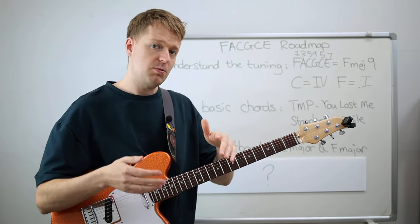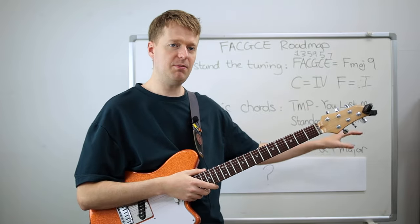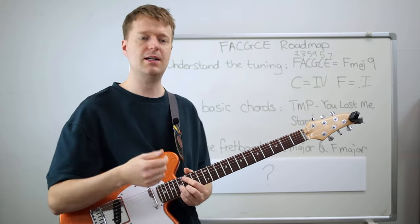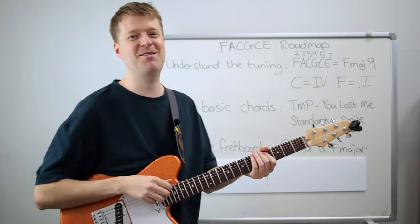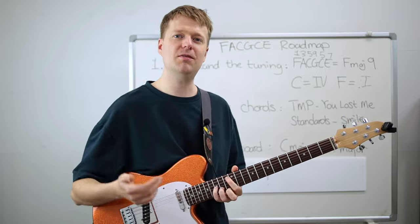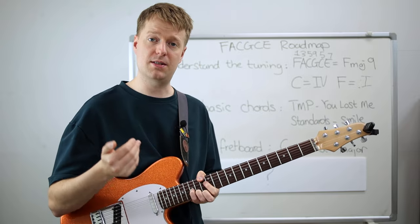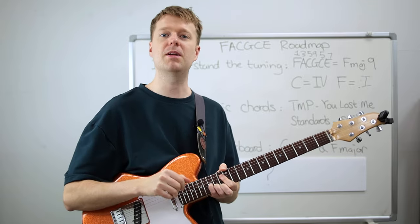Arpeggios are a great way to approach this, just mapping out the entire C major as well as F major. F major is a little bit different because it has that B flat in there, but wonderful news — it's only one note difference. If you just learn where all the Bs are and flatten them, you'll be completely fine. I've already done a video on mapping out the fretboard in C major in the context of writing ideas in FACGCE tuning, and there's a link for that deep dive in the description.